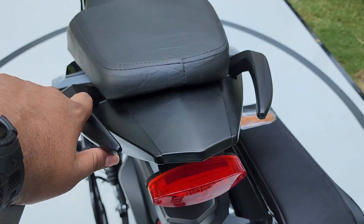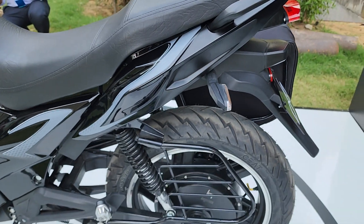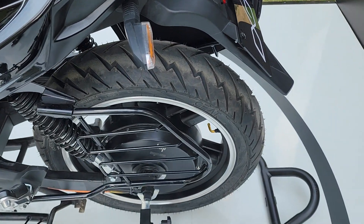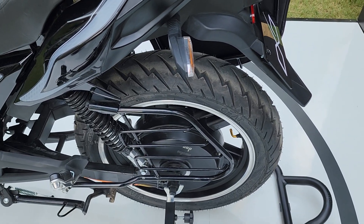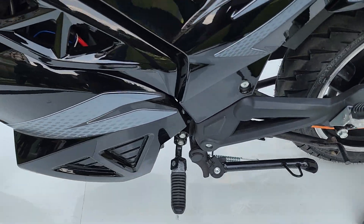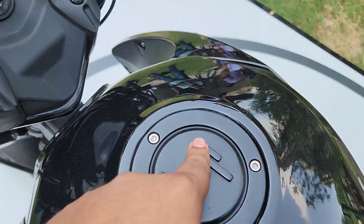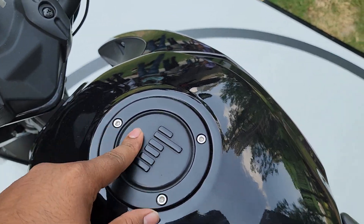At the rear you have LED turn indicators and LED tail light, as well as nice grab handles for the pillion rider. This side is pretty clean — no chain, no belt drive; the motor is powering the rear wheel directly. This is a high-torque motor; the peak torque is 200 Newton meters. You get a main stand and a side stand as well.